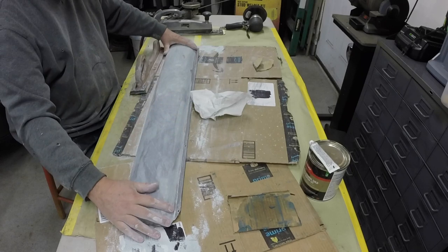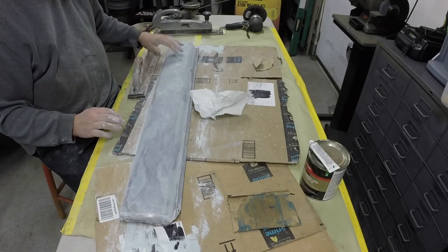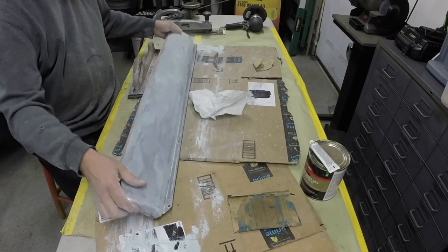Then just coat the whole thing with a thin layer. Then I'll sand the whole thing out with 80 grit, probably by hand, because this is going to be pretty close to a finish when I'm done.